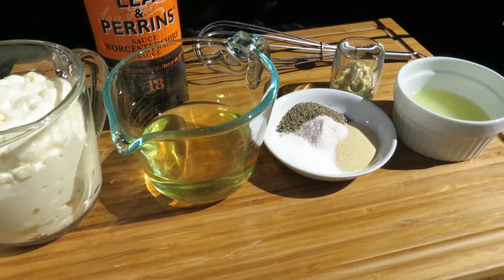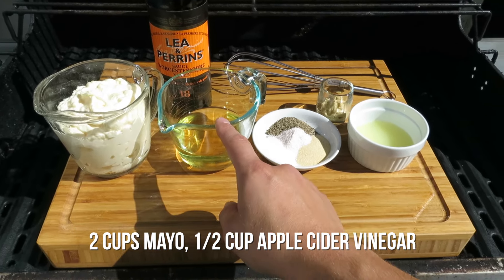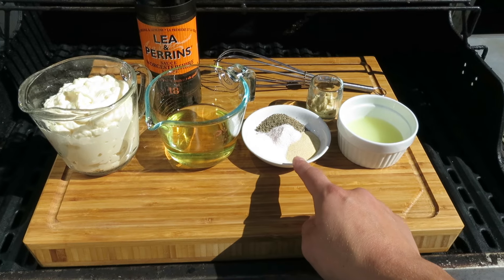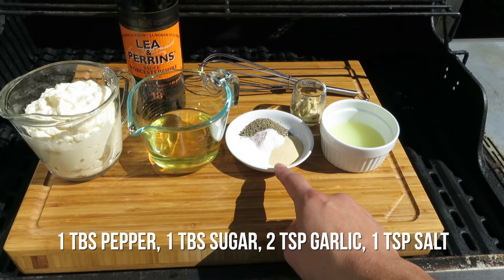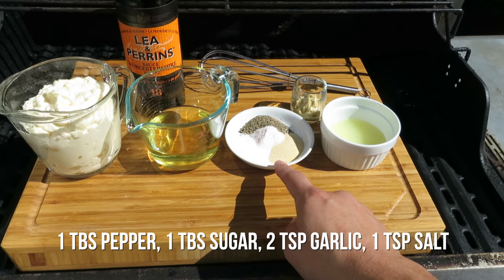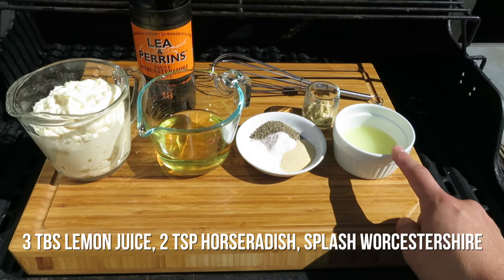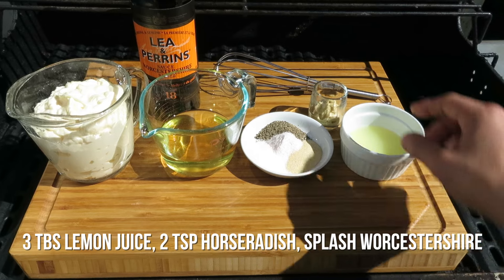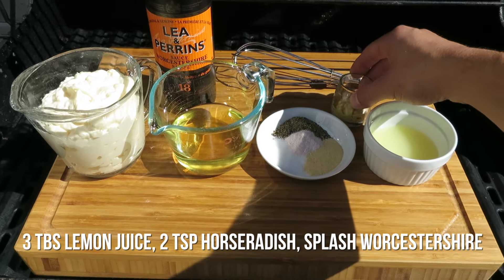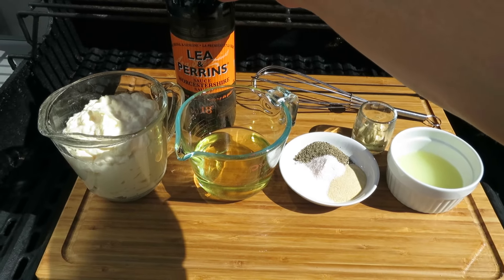To get started with this recipe you're gonna need two cups of mayonnaise, half a cup of apple cider vinegar, and some spices: one tablespoon of black pepper, one tablespoon of sugar, two teaspoons of granulated garlic, one teaspoon of salt, juice from one lemon — that's three tablespoons of lemon juice — two teaspoons of horseradish, and just a splash of Worcestershire sauce.